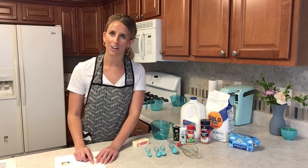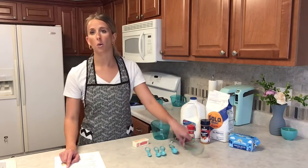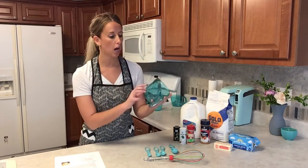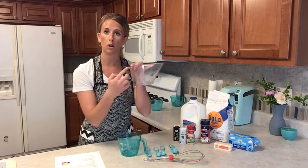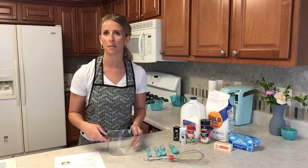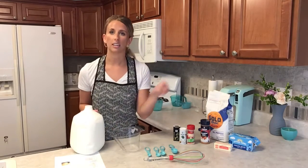Step four: pour the milk into the sausage and flour mixture slowly, whisking constantly until smooth. This is the whisk I'll be using. Since we're doing three cups of milk, I'm using my larger four-cup measuring cup, but if you only have a one-cup measuring cup, just do it three times. Since the instructions say to add slowly, I'm going to pour the milk into the skillet little by little and stir as I go.